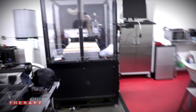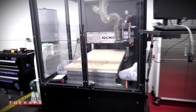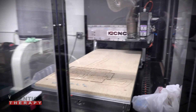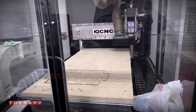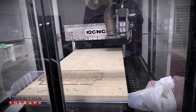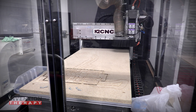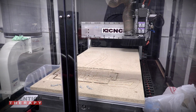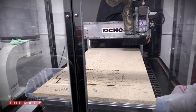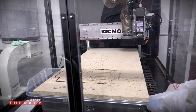Over here we have our CNC router. We use this a lot for prototyping — it's a great machine. It can cut wood, metal, and plastics. It's about a two-foot by three-foot cutting size, which is perfect for what we do here. And I'm excited because we're going to be showing you how to start an entire business in eight hours using one of these machines.